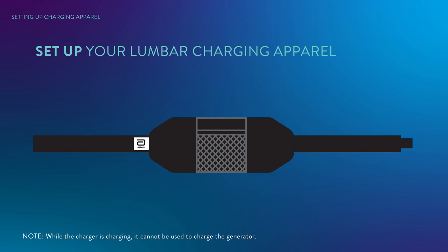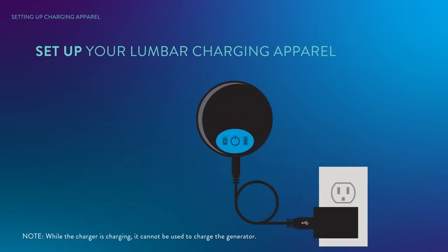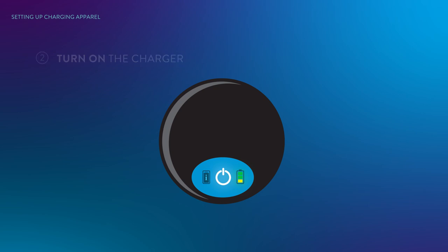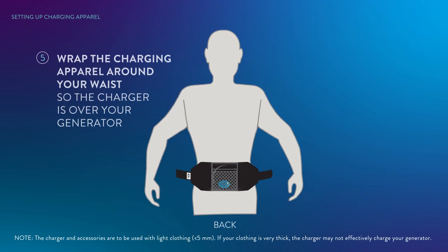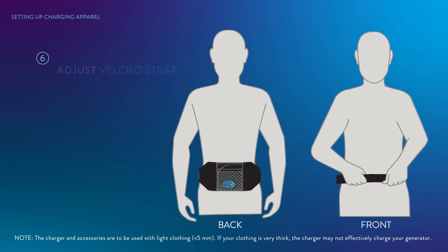Your charging system comes with reusable charging apparel. It is optional, but it can help stabilize the charger over your generator during a charging session. To set up your lumbar charging apparel: if the charger is connected to the charger cable, disconnect it. Press the power icon to turn on — the three charger icons illuminate briefly and it will beep once if sound is enabled. Insert the charger fully into the mesh pocket of the charging apparel with the icons facing the opening of the pocket. Ensure the elastic edges of the pocket overlap and the charger is fully covered. Wrap the charging apparel around your waist, aligning the charger on your back over your implanted battery.